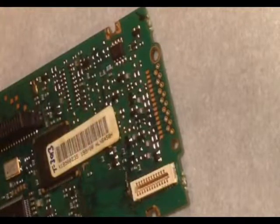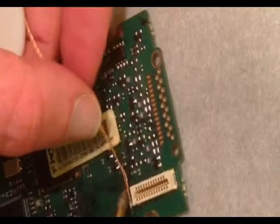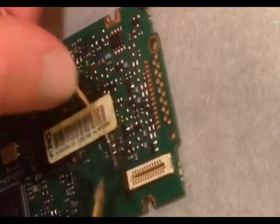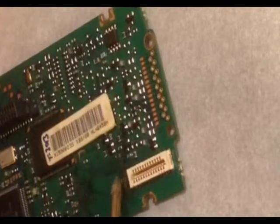After you remove the chip, clean up the board and the chip using some solder wick or solder braid, and a little bit of flux, and then wipe it off with an alcohol pad.